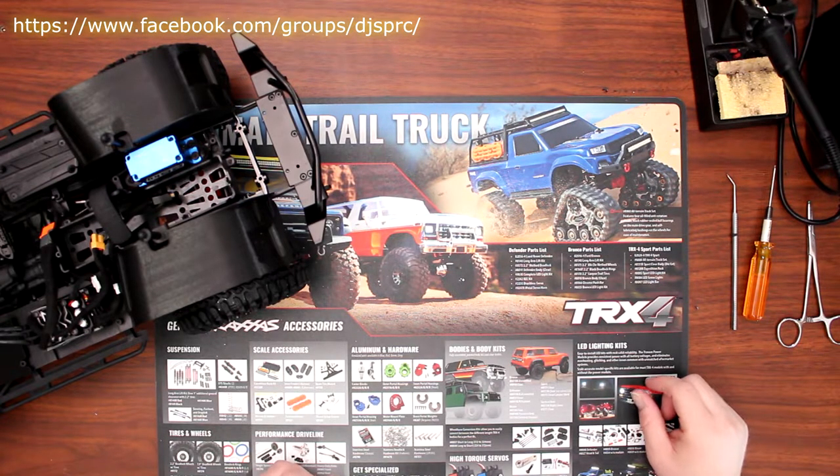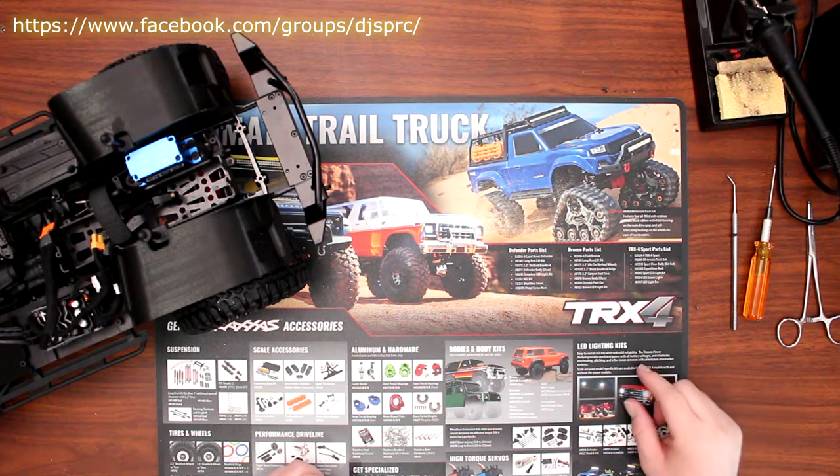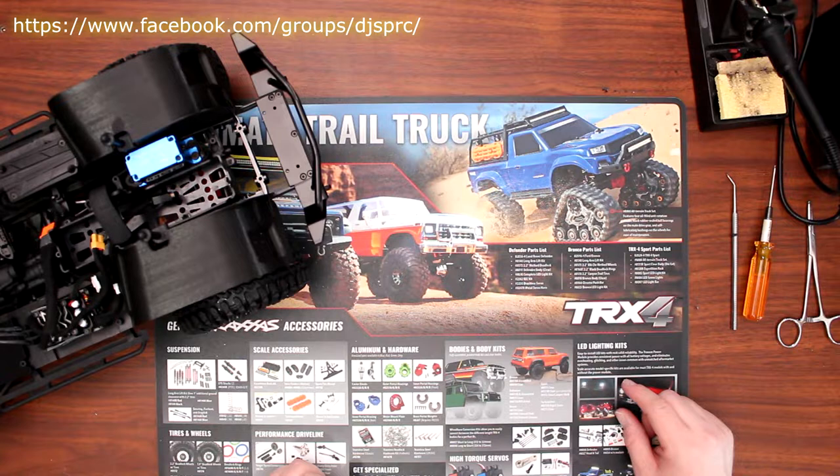Welcome to a new video by DJSPRC. We're back with Project Cherokee. This video is brought to you by Great Hobbies — check out their website at www.greathobbies.com. The link will be in the description below.